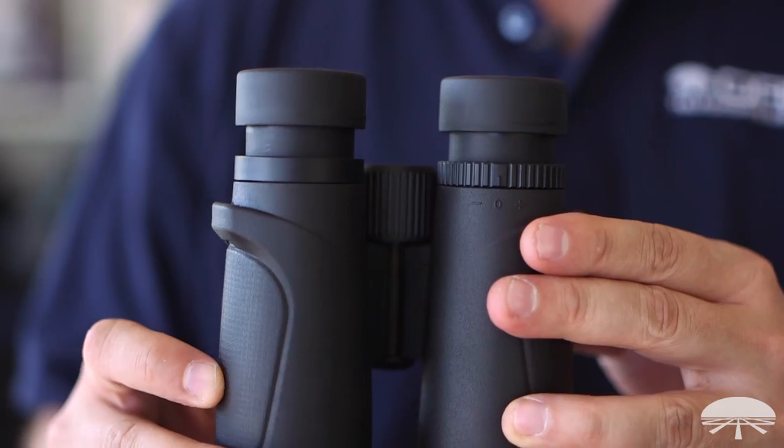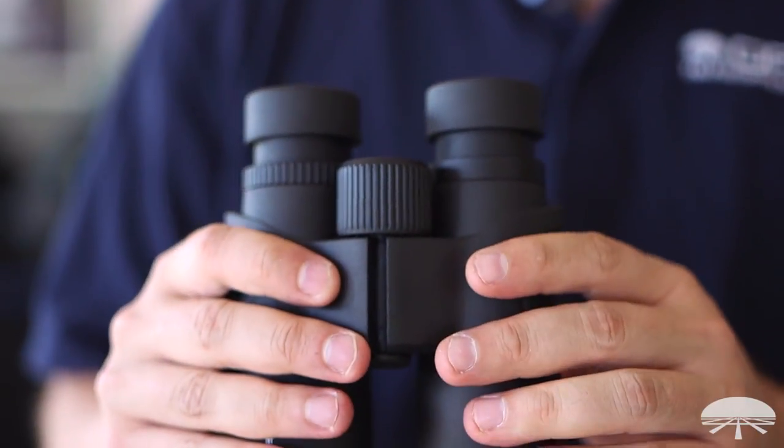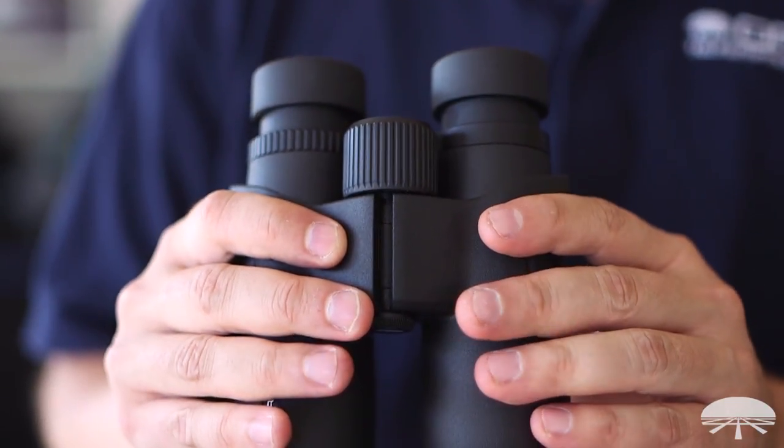42mm lens, so it sucks in the light, so when you're birding in daylight conditions or in twilight — both dawn and dusk — this is a great size for that.